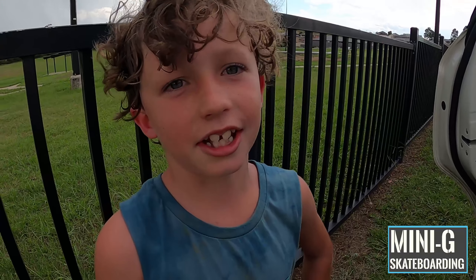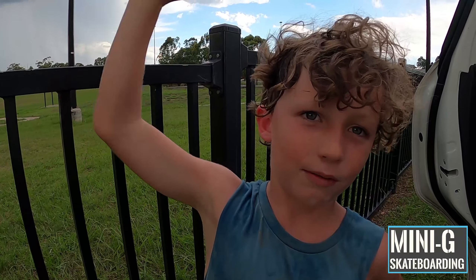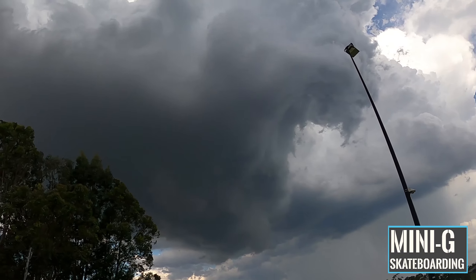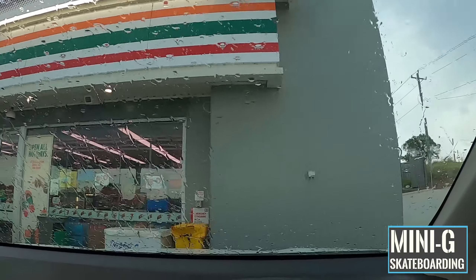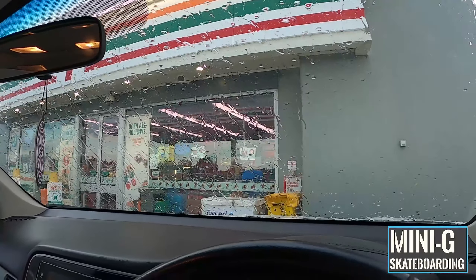It was a hot skate today and the rain is right on top of us. Before we finish up, we're going to go get some slushies. We finished up our skate just in time — the storm has arrived. But luckily we're here at 7-Eleven and we're going to get a little slushy to finish off today's skate.